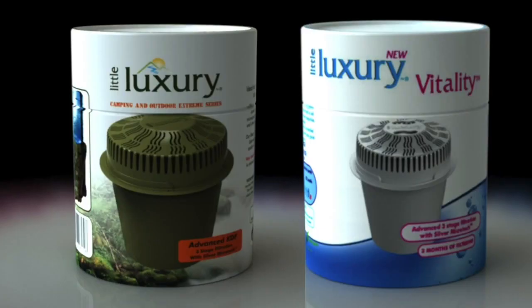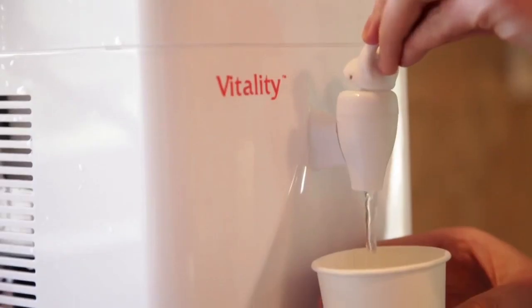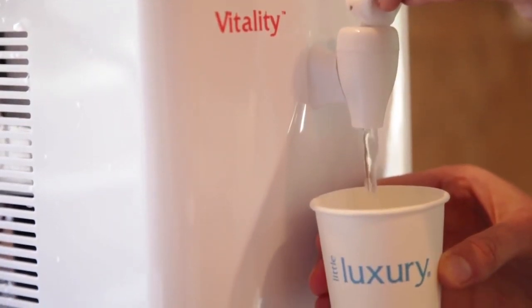Welcome and congratulations on your new Little Luxury, the only mini water cooler that both filters and cools. Our filters purify the water by removing all harmful pesticides, heavy metals, and contaminants while retaining the valuable minerals of the water.